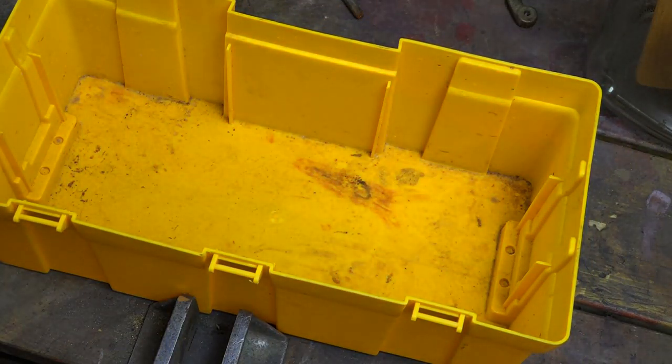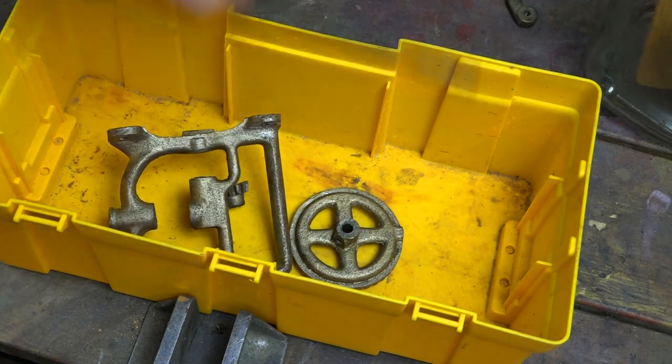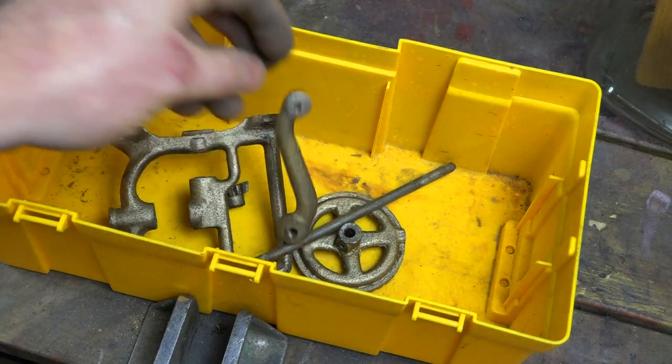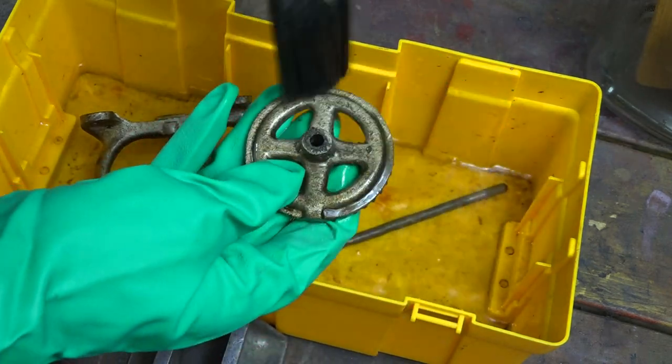It's time to give it a quick wash. I like to use thinners on anything that's been painted — it just takes the paint off just before you go into the sandblaster. It takes the majority of the grease and paint off.